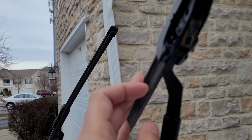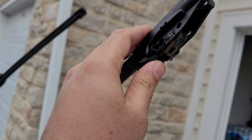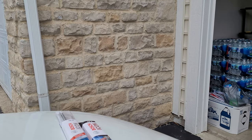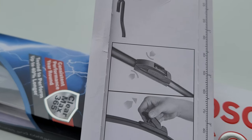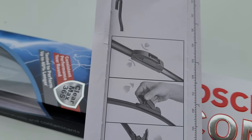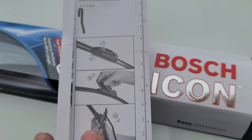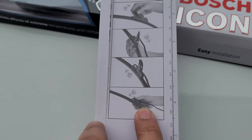To remove the old one, you can see there's a lock right here that you need to press, and then it will release and you can take it out. Here are the instructions to install it: basically you take this lock up like this, then you insert it inside, and then lock it back up. Very easy.